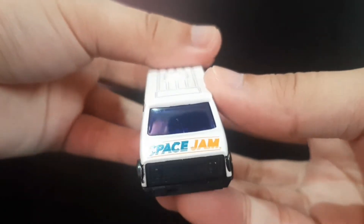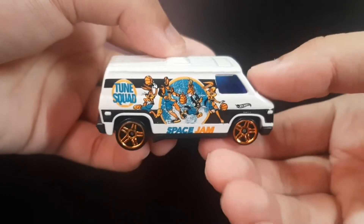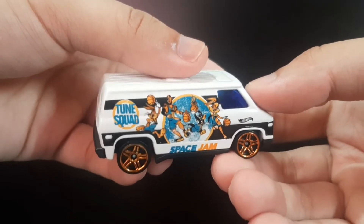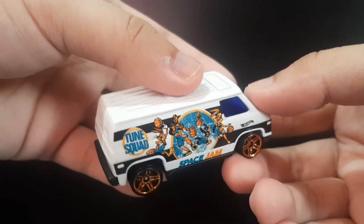There's also the Space Jam logo over here and some black striping on these portions. There's the Hot Wheels logo, and in front you can also see the Space Jam branding. I really like this 70s Van — they managed to do a great job replicating it from the movie. I hope to find some more Space Jam-related cars, but this is one of the good-looking 70s Vans.